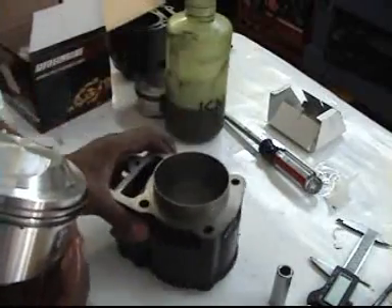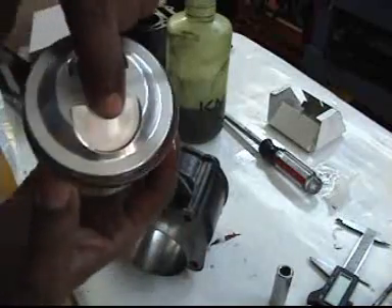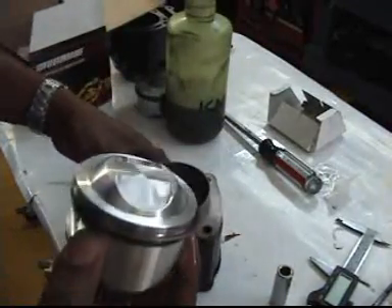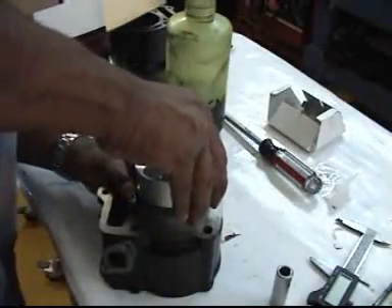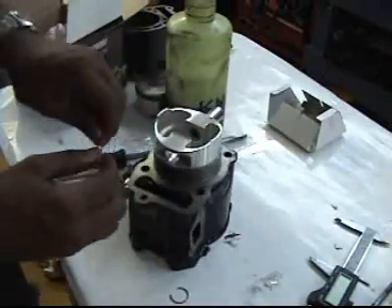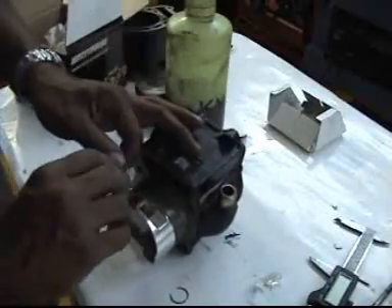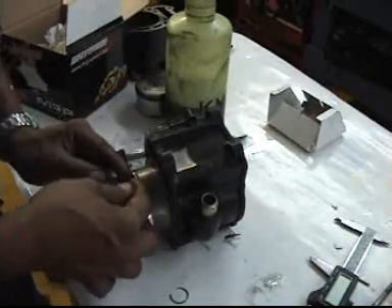Now that it's got all the rings on there, we're going to put it inside the cylinder. You should have gotten some clips and the piston pin when you got the upgrade kit. Make sure those are installed before you put it in. Slide those in, put that back into the piston and back into the cylinder.